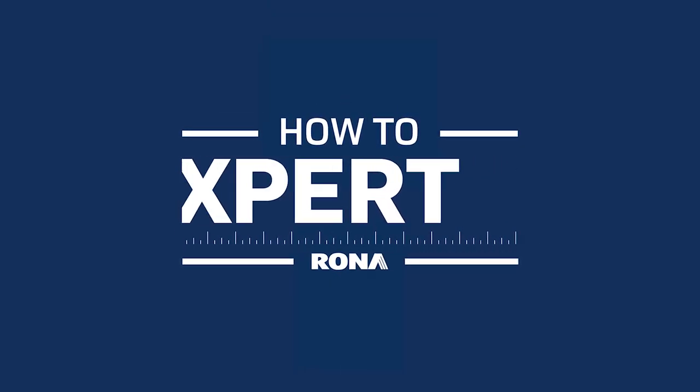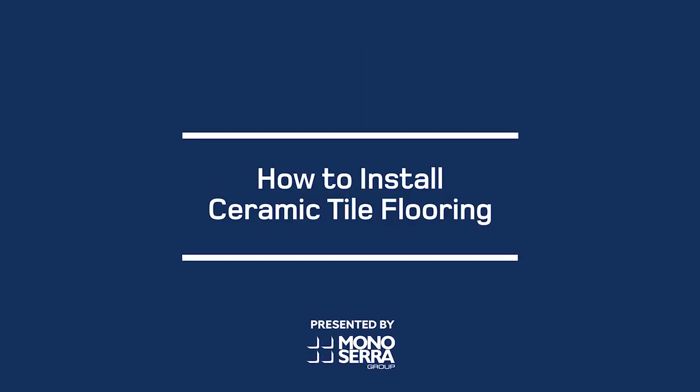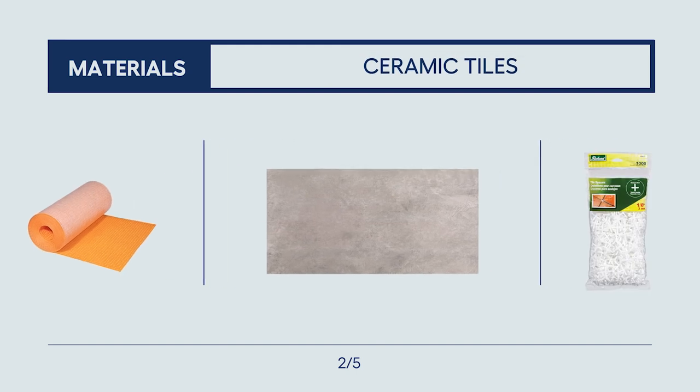Want to give your dated bathroom, kitchen or laundry room a refresh? In this video, we'll show you how to install ceramic tile flooring yourself. Let's go!